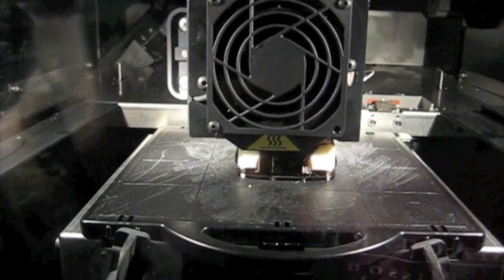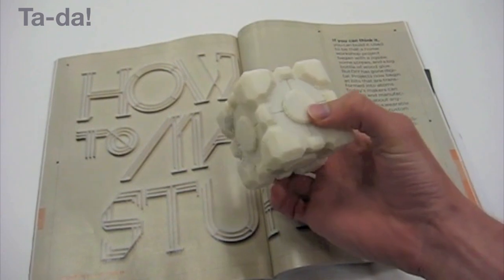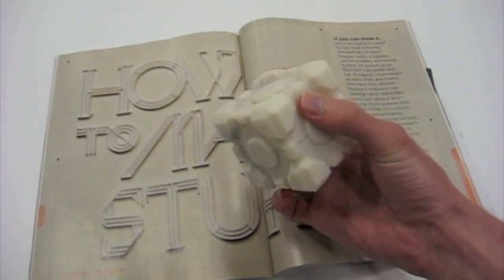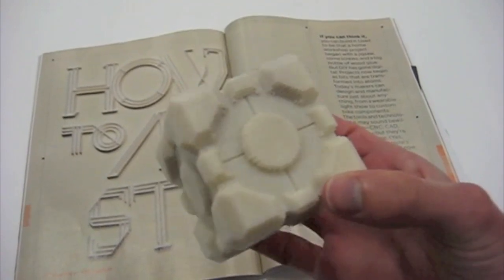So once that is done, the cube is now in reality. Congratulations! If you followed along, you now have a real Minecraft object in the real world.